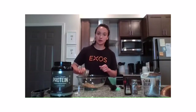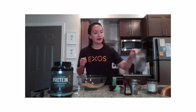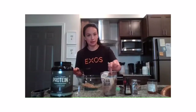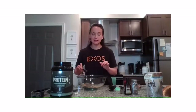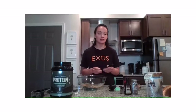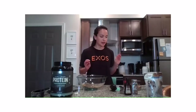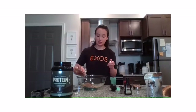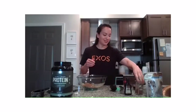We're going to add in some flax seed, which is part of our protect component, along with a tablespoon of chia seeds. Both flax seeds and chia seeds are a great source of omega-3 fatty acids. Now let's add some cinnamon — it says a teaspoon but I like a lot of cinnamon.